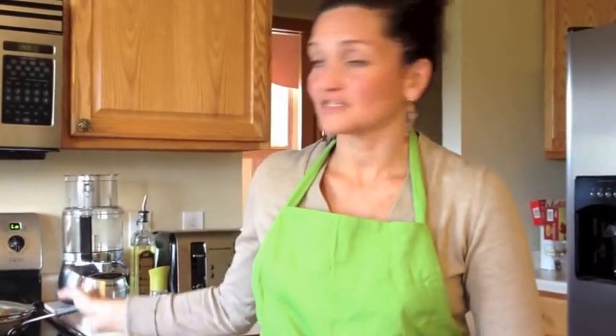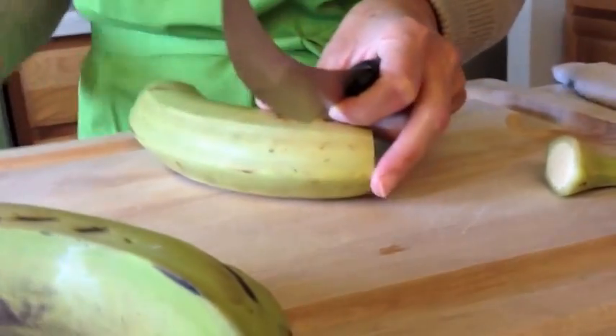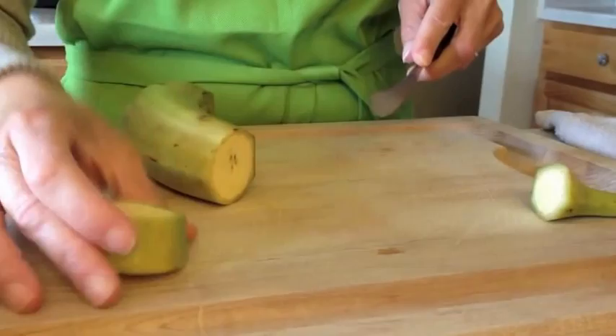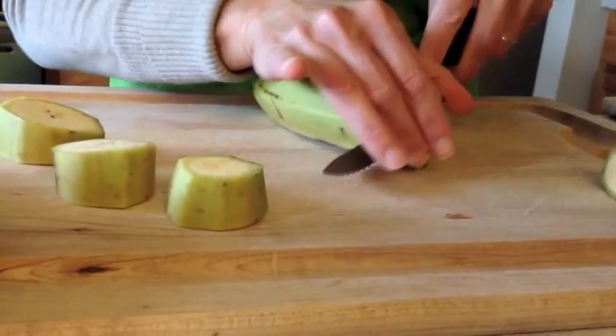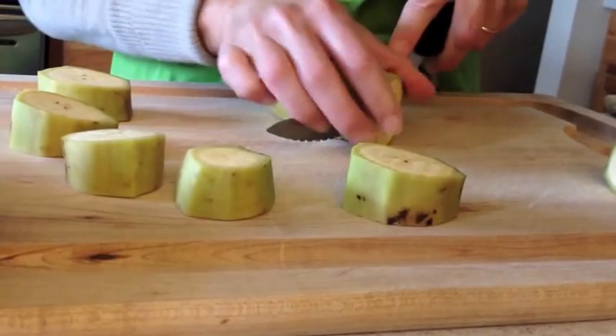While the food is simmering, we're going to make some homemade tostones. Start with the green banana — the greener, the better; the blacker, the sweeter. Cut the tips off and take the skin off. Cut them in about an inch to an inch and a half slices. These can be bought frozen — Goya makes them and they're pretty good — but fresher is always better, so today we're making them fresh.